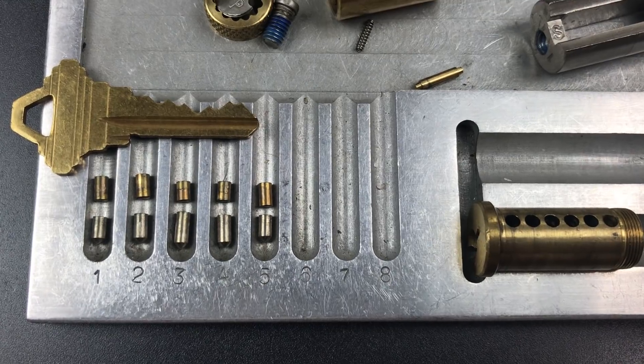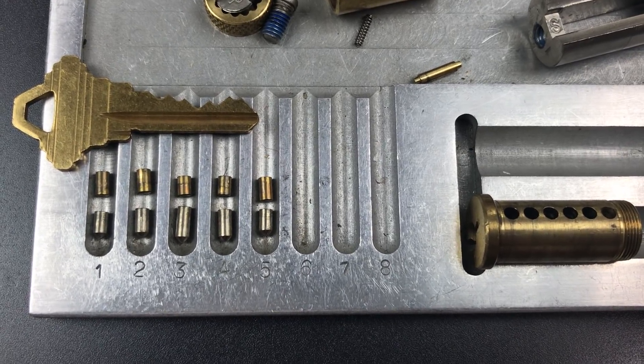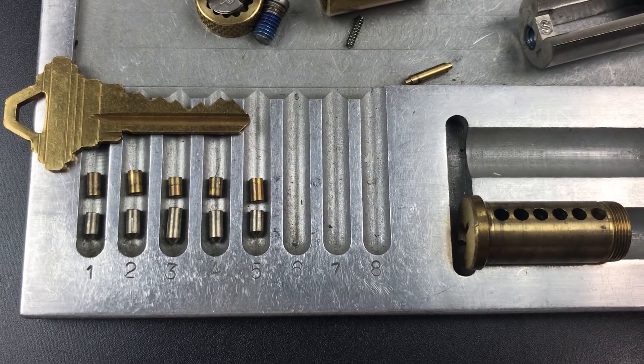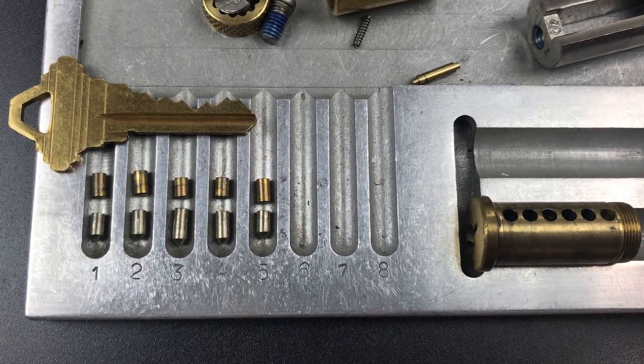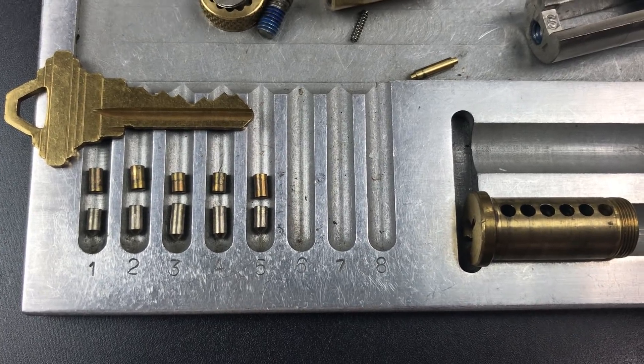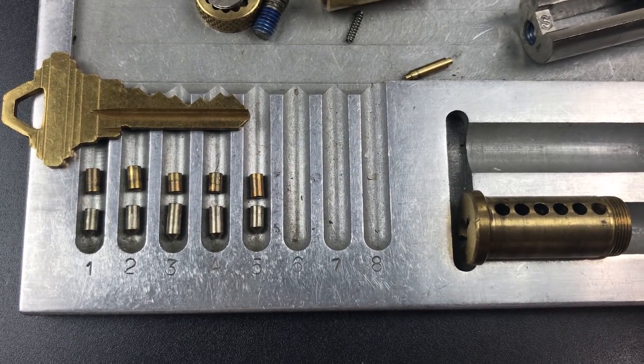In any case, that's all I have for you today on this Kryptonite KS-82 Closed Shackle Padlock. If you do have any questions or comments about it, please put them below. If you like this video and would like to see more like it, please subscribe. And as always, have a nice day. Thank you.